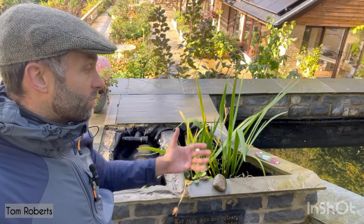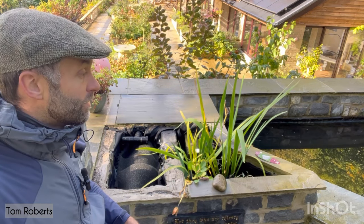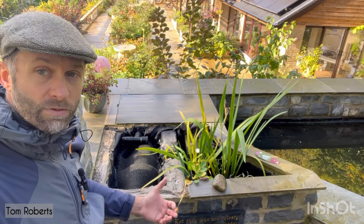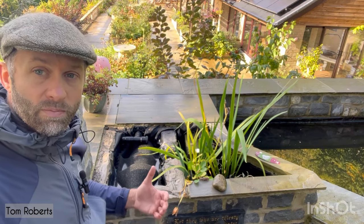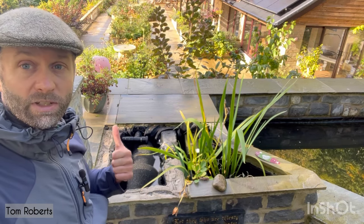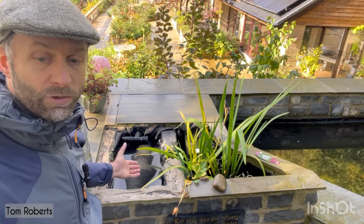One obvious criticism would be: 'Tom, this is a small pond — less than 10,000 litres.' Yes it is, but I would immediately push back on any criticism about the size of the pond and how it wouldn't work with a bigger pond and a bottom drain, because I've done it with a 25,000-litre plunge pool over there with a bottom drain and it works exactly like this.